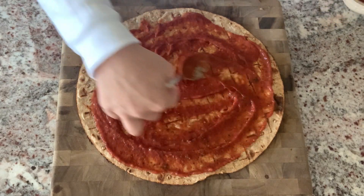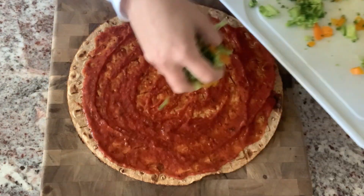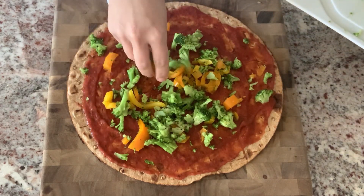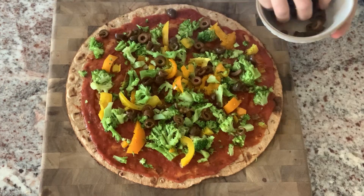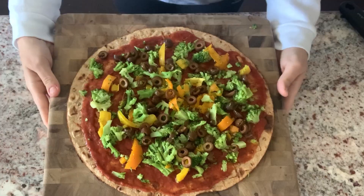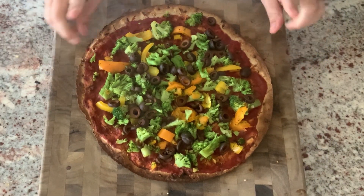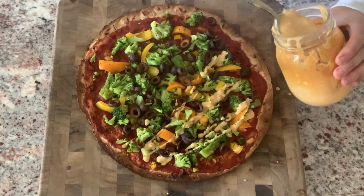I spread oil-free pizza sauce — or fat-free marinara if you can't find oil-free — all over the crust. Then I load it up with my favorite veggies: broccoli for extra fiber and fullness, bell peppers, and black olives because pizzas need olives. I bake it according to the crust directions and it comes out so good.